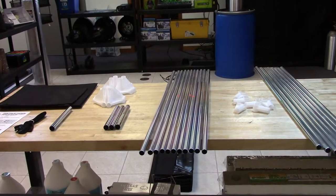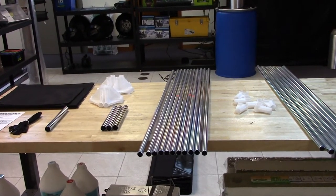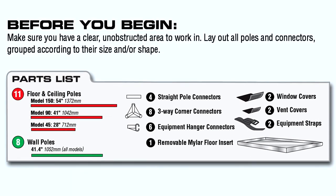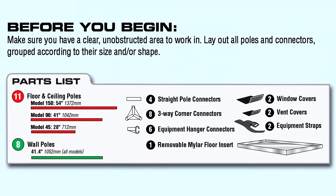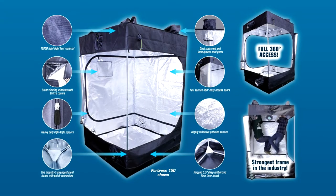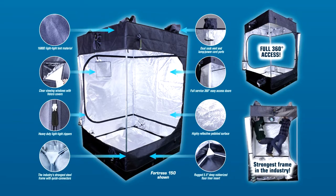You'll see that I've removed all of the contents from the box and laid them out by category listed on the instructional packet that comes with all Sunhut tents. For this video, we'll be setting up the Sunhut Fortress 90 grow tent, which measures in at 3 foot 6 inches by 3 foot 6 inches by 7 foot 1 inch.